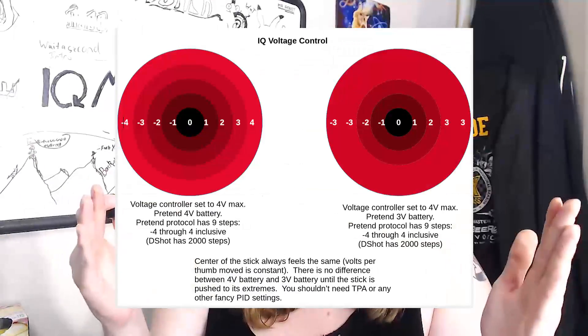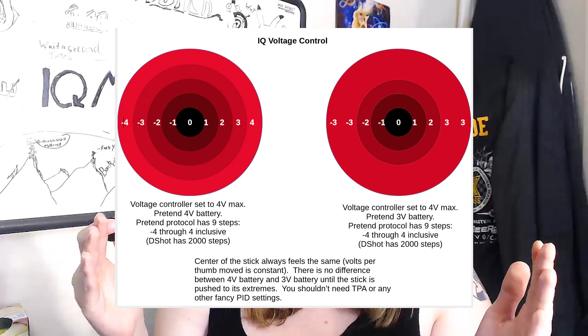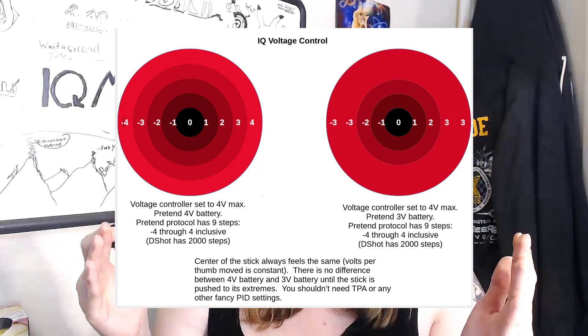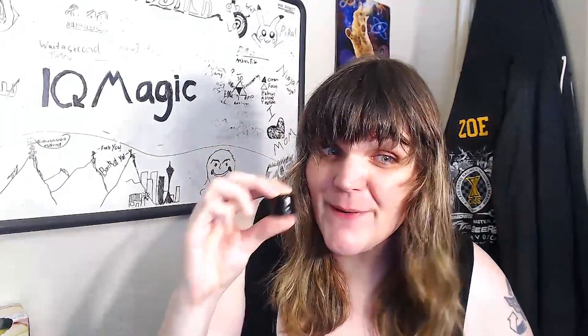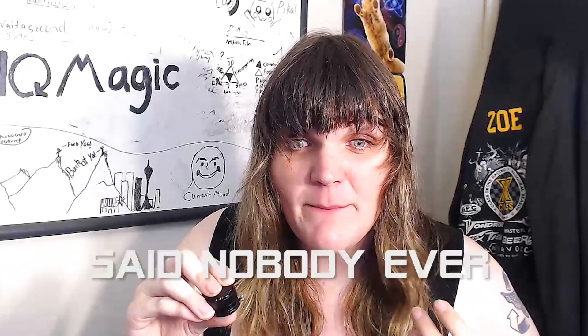WTF is voltage compensation? The motor controller translates the DSHOT messages slash PWM microseconds as volts, rather than fractions of battery voltage. This means the motor will behave exactly the same way for a given DSHOT value slash PWM microsecond, no matter what the battery voltage is, as long as the battery voltage is higher than the request. So the machine will feel the same, and you essentially just lose the top end of your throttle as your battery depletes. I've only flown these motors in voltage compensation mode, and I absolutely love the way they fly.